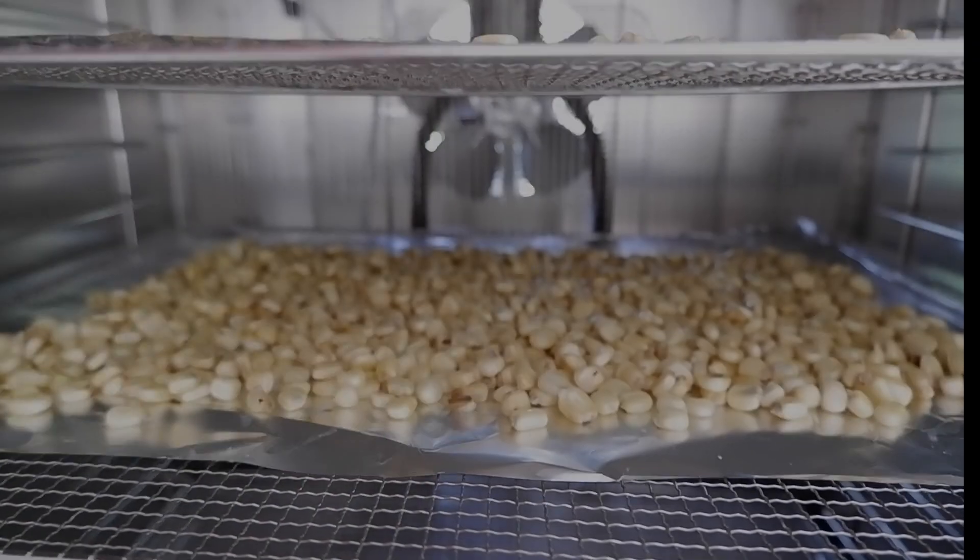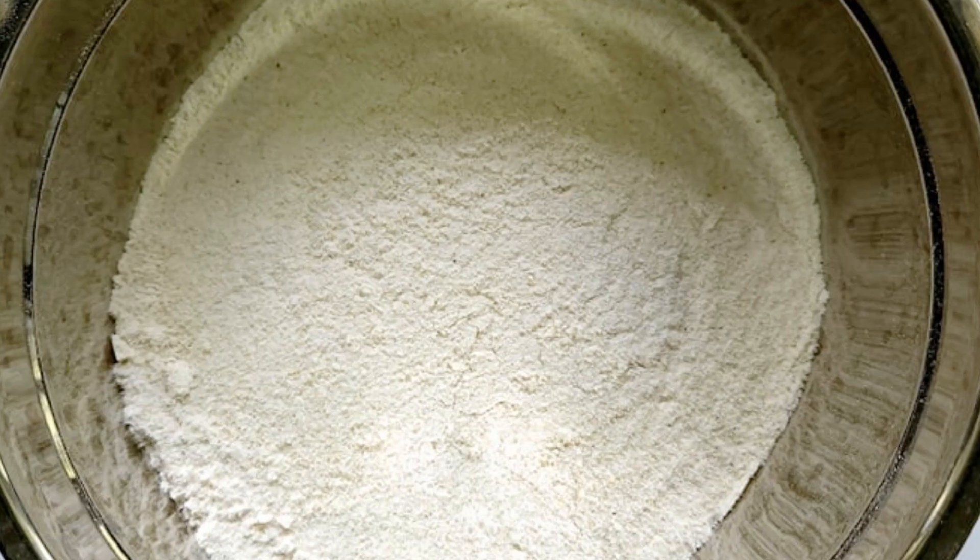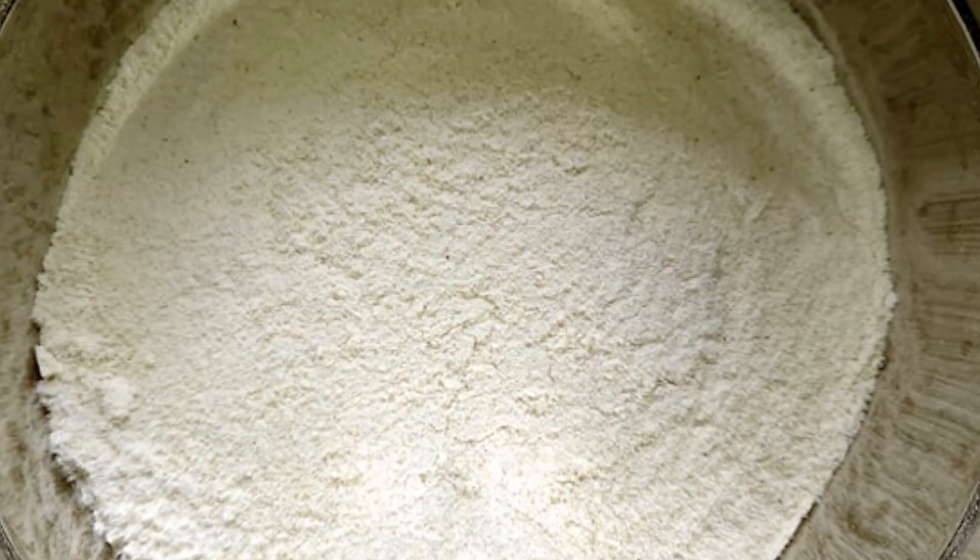After drying, you can either mill the kernels into corn grits or grind them into flour, depending on what you prefer.